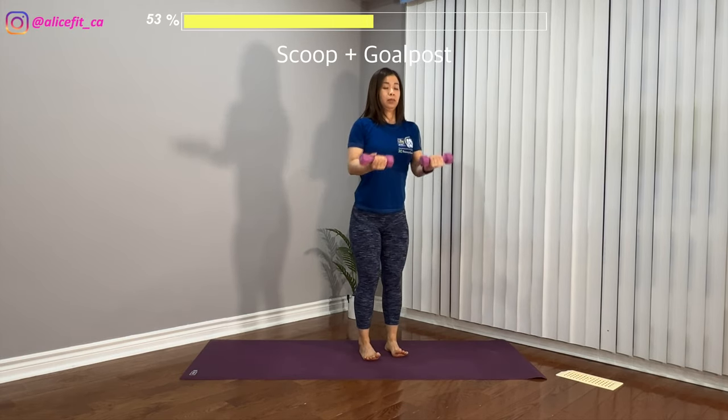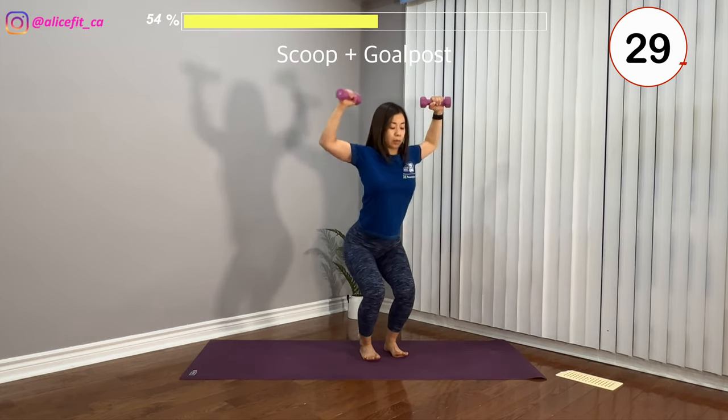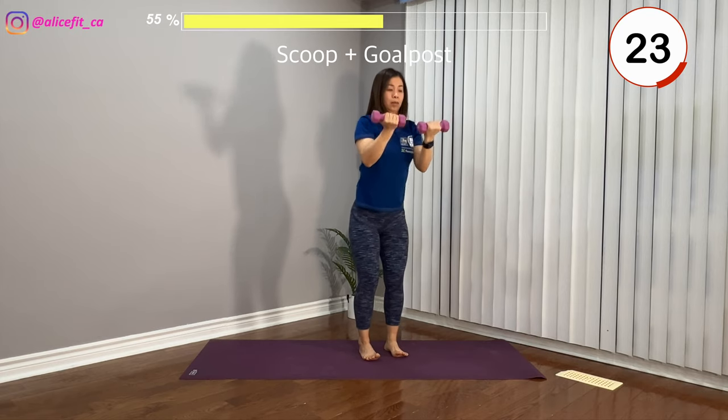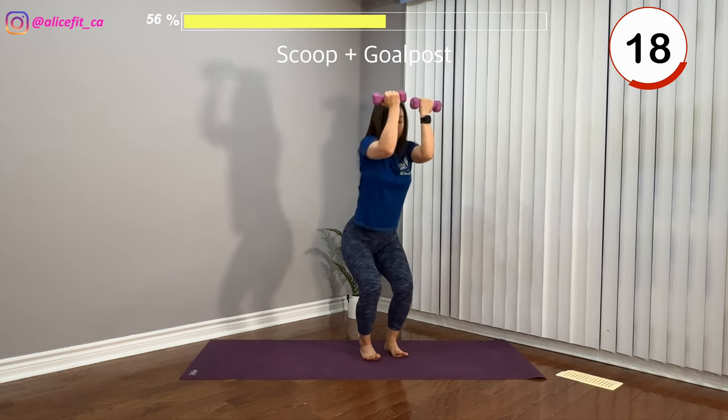Back is flat, core is strong. Chest pointing forward, open the chest. Inhale down, exhale up.